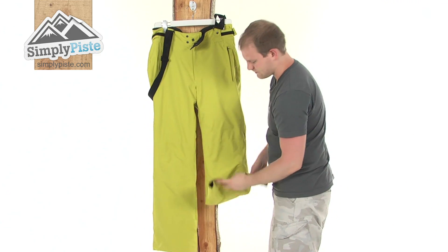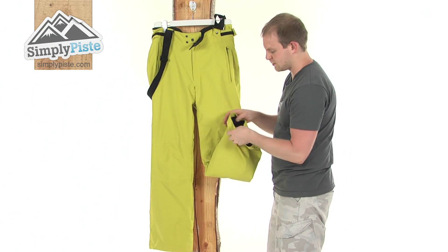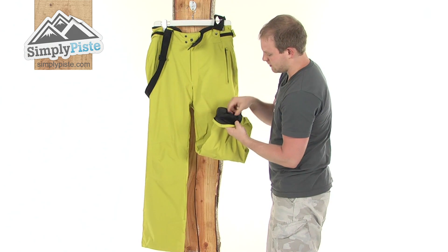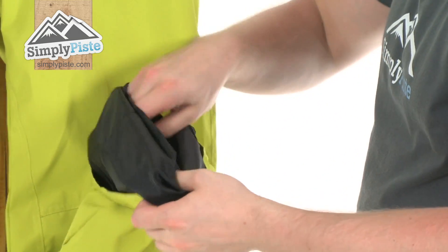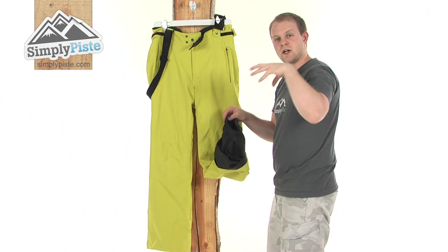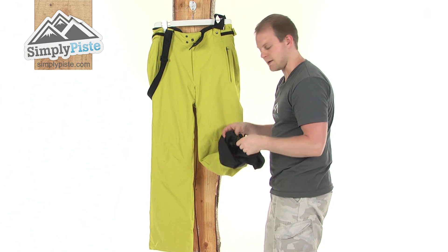Going right down to the bottom now, and you see they've got a reinforced bit of material, just to make sure these are going to be very long lasting and nice and durable. Nice size opening down the bottom — that silky material goes all the way down on the inside, and as you can see, has a little bit of an ankle gaiter incorporated into it. It's nice and elasticated, it's got grip around all the outside, and what it's designed to do is go around the outside of your boot and hug onto it, just to make sure that none of that snow is going to ride up inside the bottom of the pant.